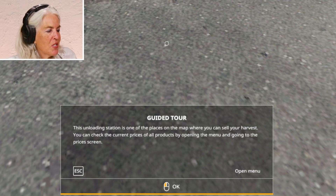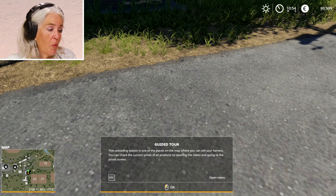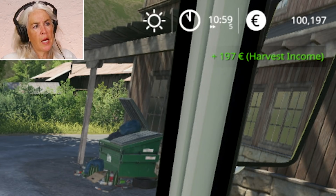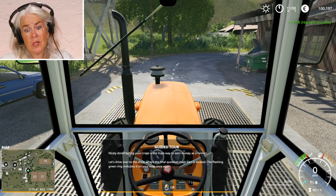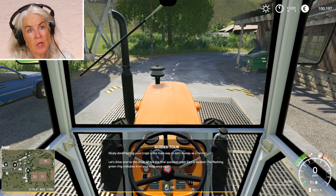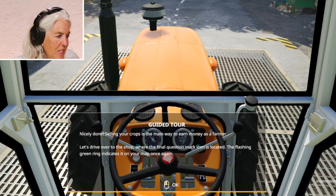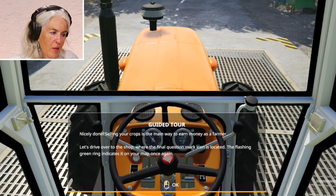The guided tour says this unloading station is one of the places on the map where you can sell your harvest. You can check the current prices of all products. I like the business part. Plus 197 euros — that's about 250 bucks. That was a lot of work for $250. We don't pay enough money for food because this particular kind of stuff is all subsidized — it's Big Ag. It really makes things uneven. But I have more money than I started out with, so I suppose I'm doing something right. Selling your crops is the main way to earn money as a farmer.